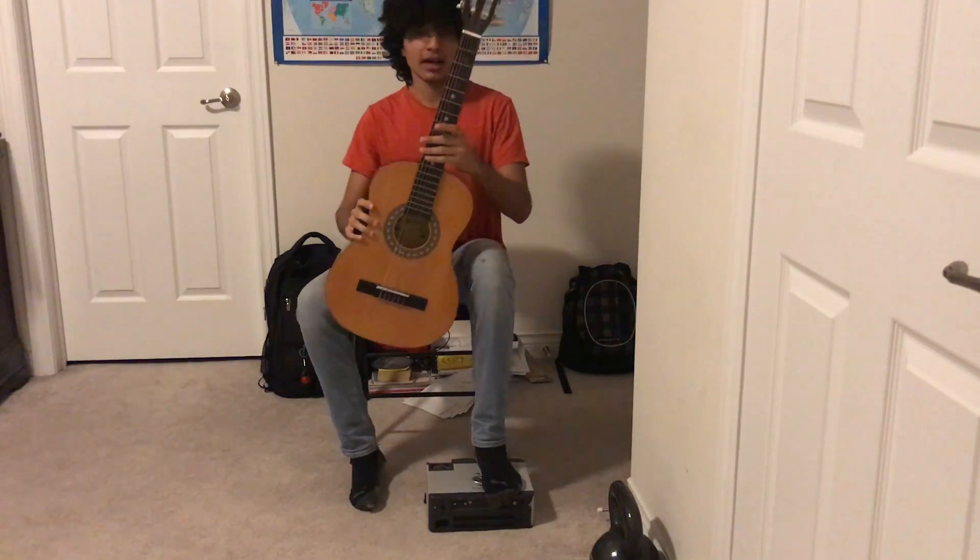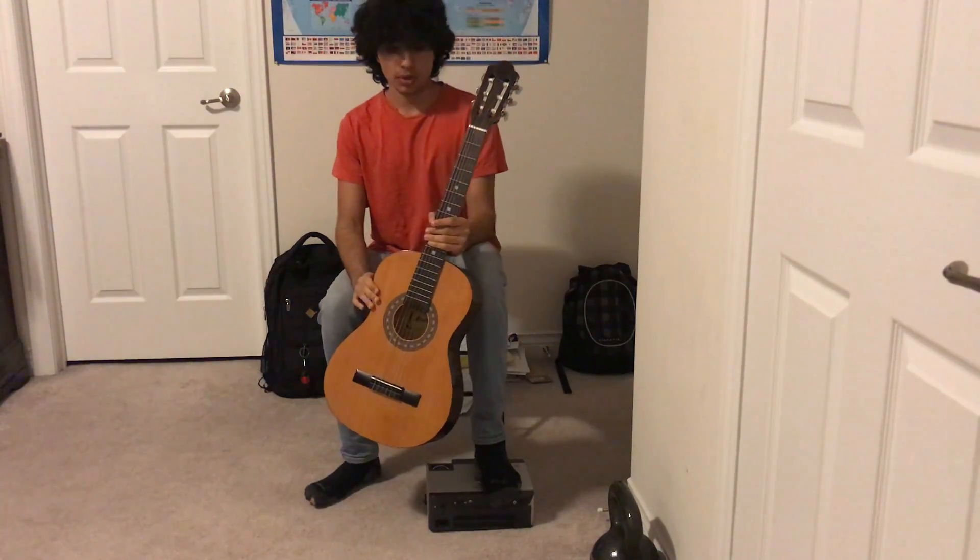Hello, my name is Arjun Brar. I'll be playing 'Is There Anybody Out There' by Pink Floyd on acoustic guitar.